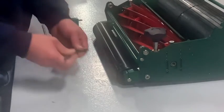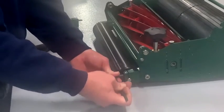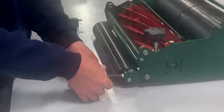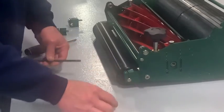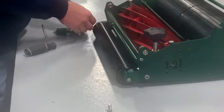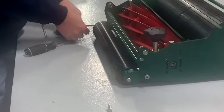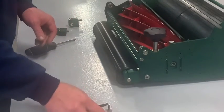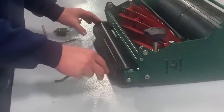The first thing you're going to want to do is take out the two bolts that are holding the shaft in place. And don't lose these, because if you want to switch back, you'll need them.